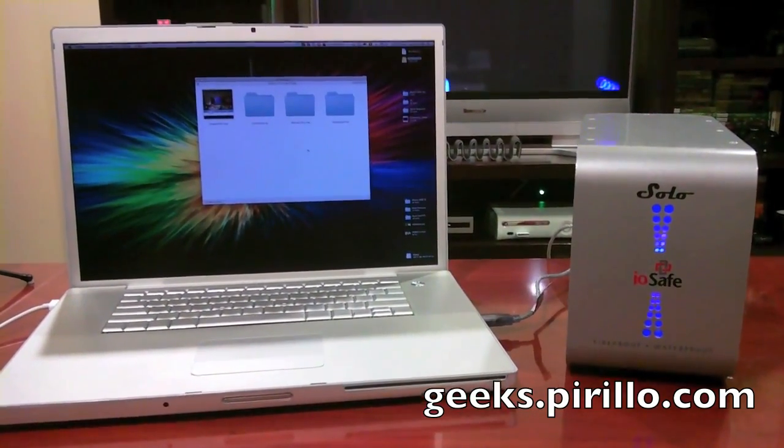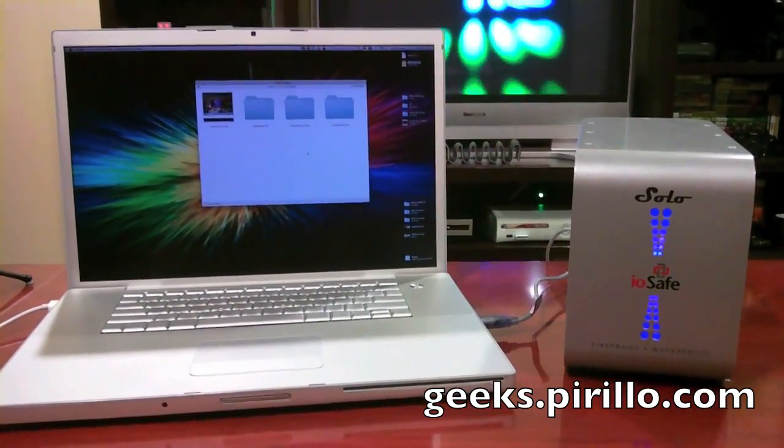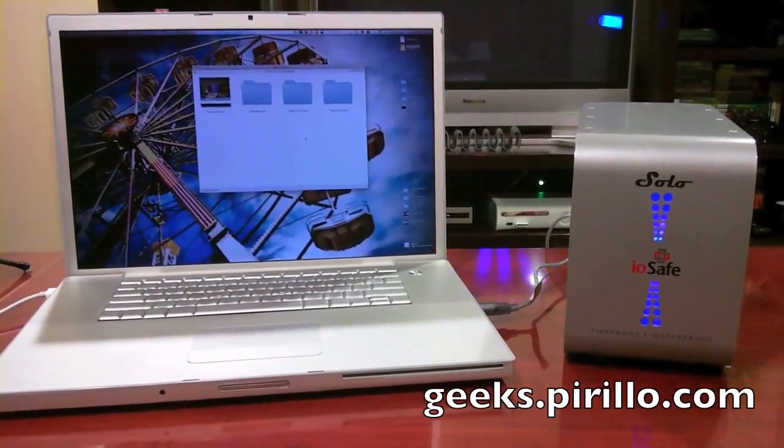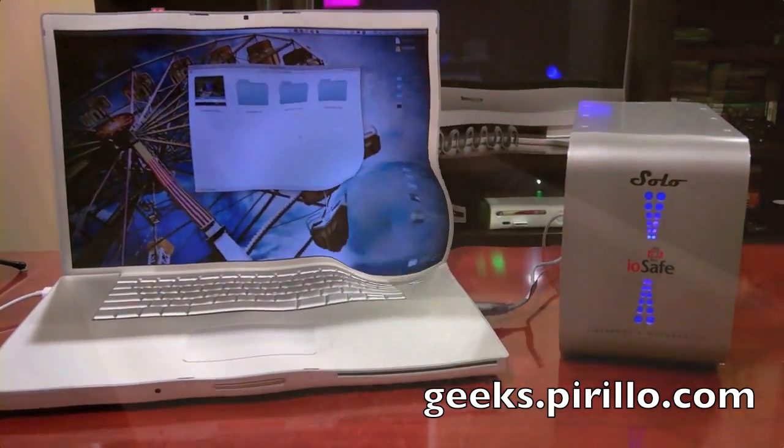Of course, I'm going to unplug it before I actually submerge it. And then when I'm finished, I will disassemble the enclosure and show you that the data is still safe.